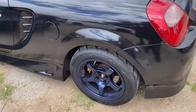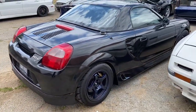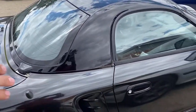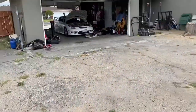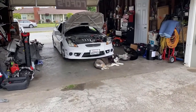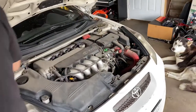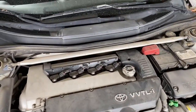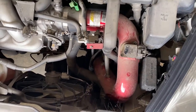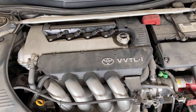It's got the Gramlight 57 CRs, full TRD kit, and the hard top. Mark is gonna start taking the motor off this one right now. This car has a cold air intake, Tanabe strut bar, Tanabe Hyper Medallion exhaust, TN coilovers, and a TRD short throw shifter.